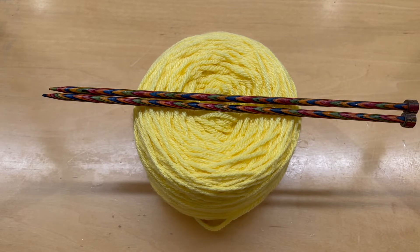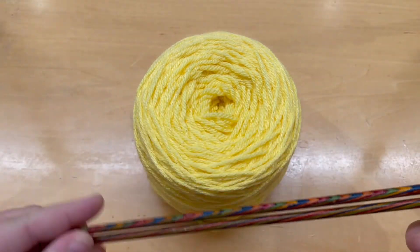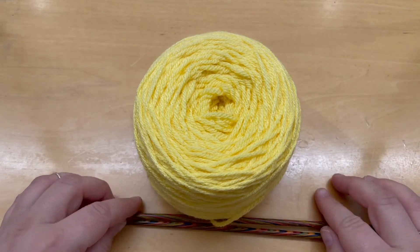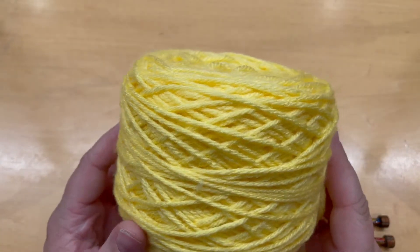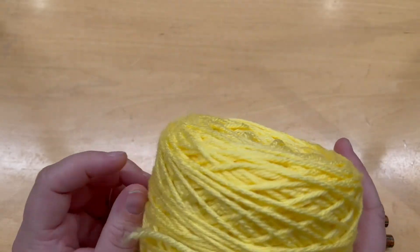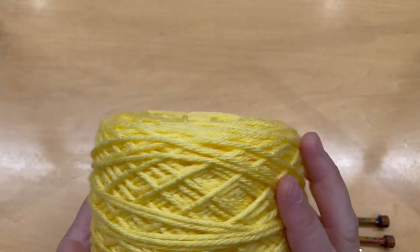Welcome to 'Learn How to Knit.' Today we're going to go over the super simple basics for knitting so that you can get started on a project. First, the tools we'll need: knitting needles — they come in a pair — and some yarn. This is worsted weight yarn, or if you shop at a store like Michael's or Joann's, it's noted with the number four for the weight.